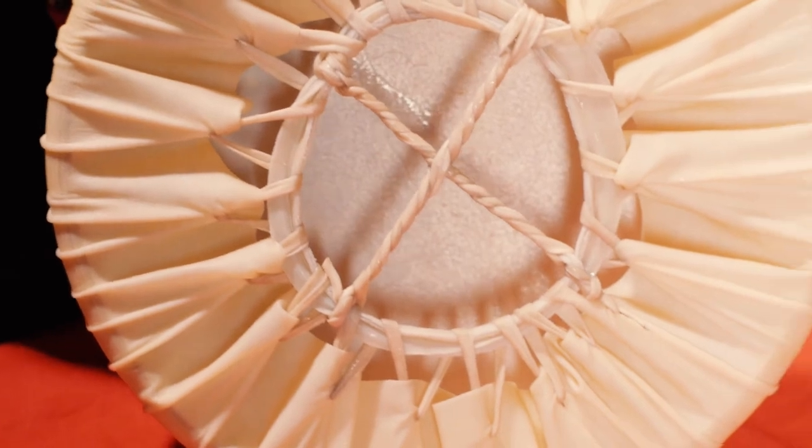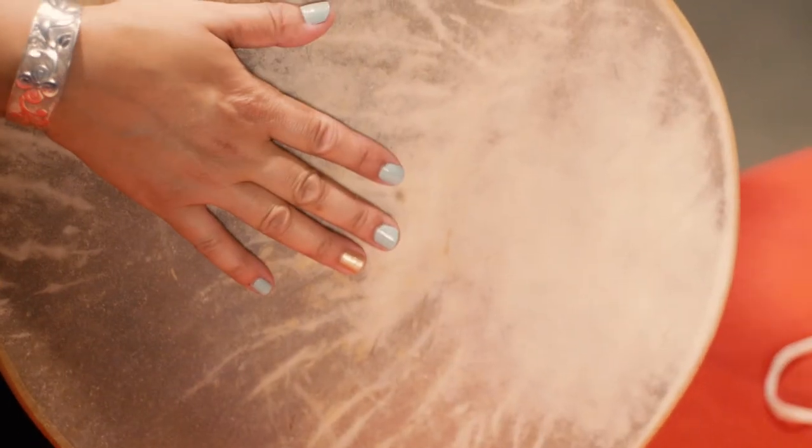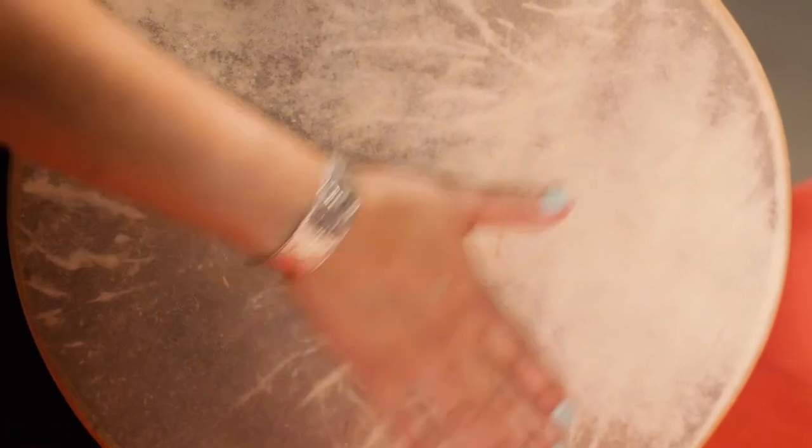We will let that dry for about anywhere up to three days, depending on the weather, and it will be nice and dry. You can use it for ceremony if you want to — it can be an art piece, it can be used as a canvas. And it will just dry nice in place.